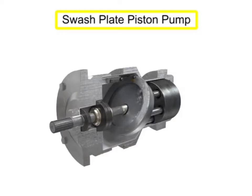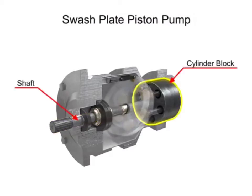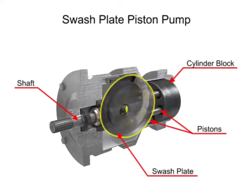So the question is: what is a swash plate? A swash plate is a device used to translate the motion of a rotating shaft into the reciprocating motion of a piston. Reciprocating motion means when your piston moves forward and another time in the backward direction.